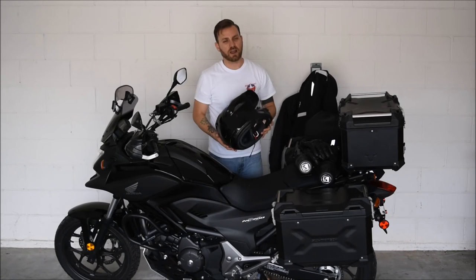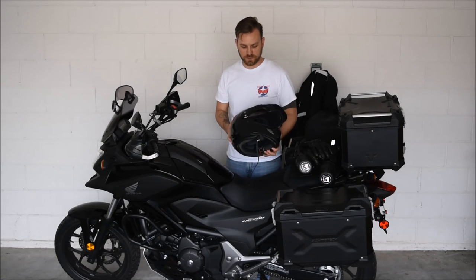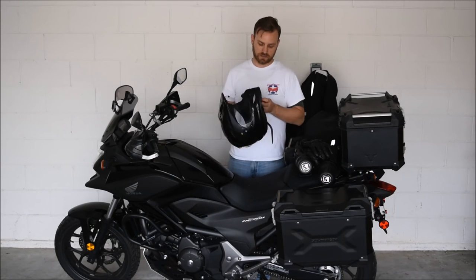I have an Arai XD4 helmet. I've had this for about two years and I absolutely love it — it's wonderful.